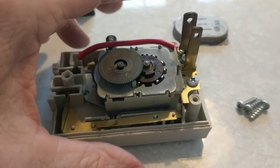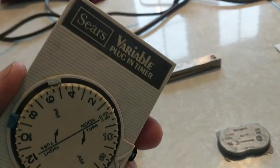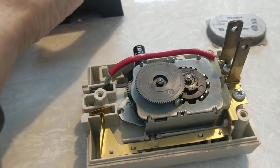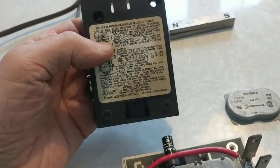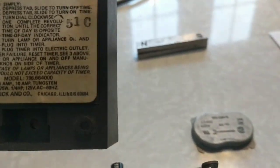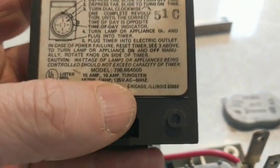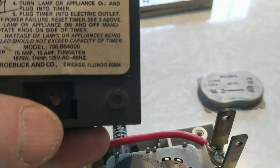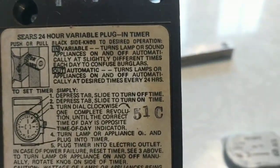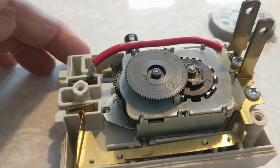This is a video on how to not fix a Sears variable plug-in timer — that is, how not to. The model number is 796664, a Sears 24-hour variable plug-in timer.